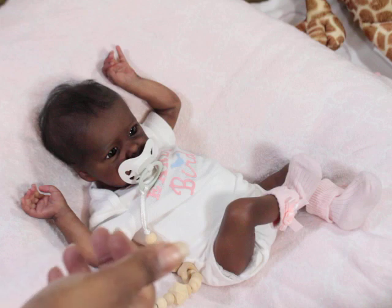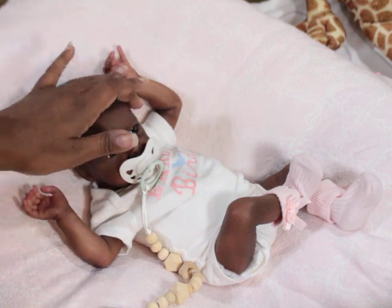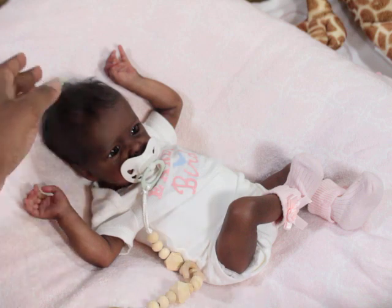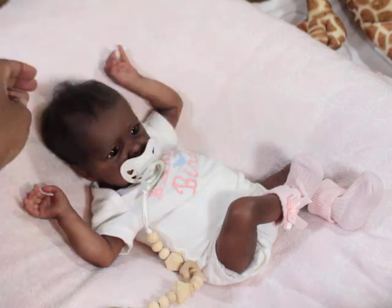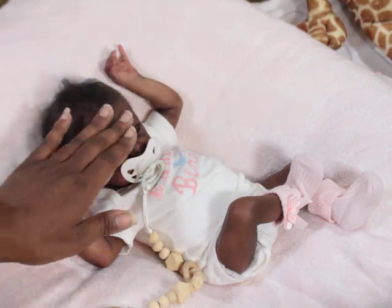This skin tone is just amazing. Normally I paint light-skinned babies — the darkest I can go is a Memphis color — so I have to buy babies when they're this darker skin tone. I'm just really, really excited about her.